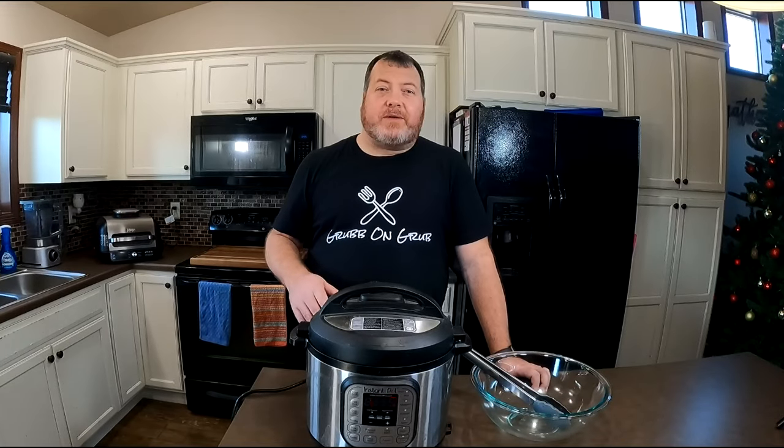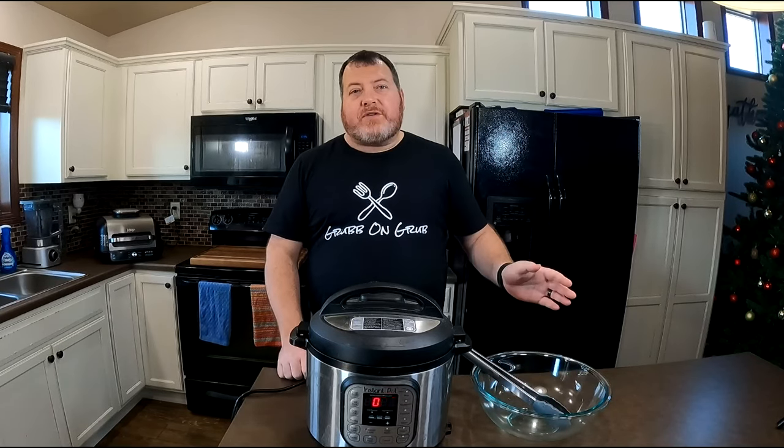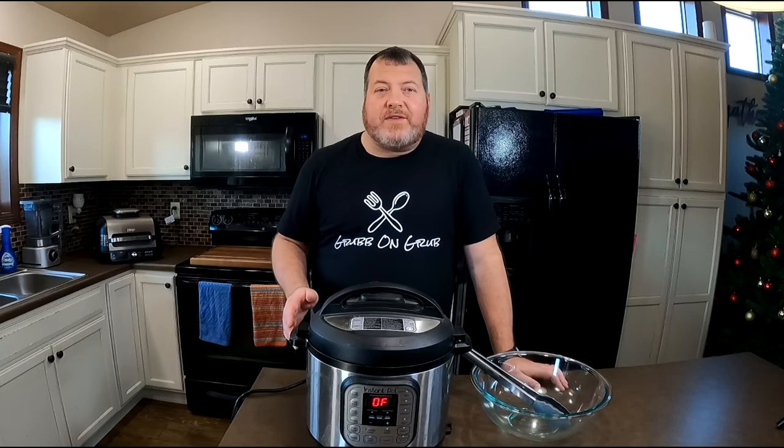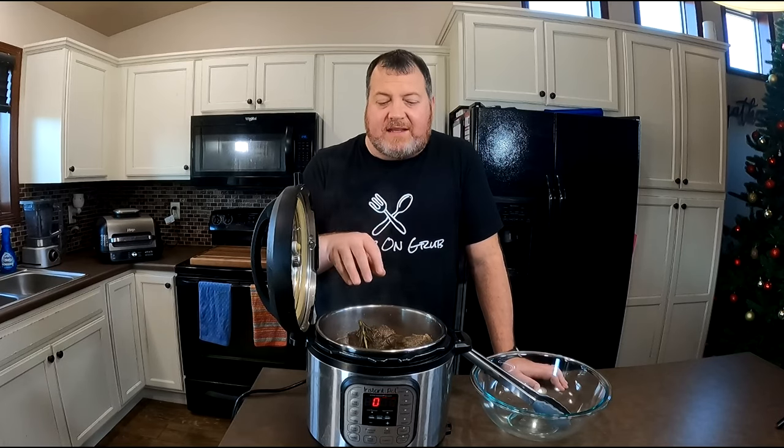We let our beef short ribs naturally depressurize over the last 15 to 20 minutes. In that time, I made the fries in the air fryer and blistered our shishito peppers. The only thing left to do is reveal these delicious beef short ribs — and they are looking amazing. We're going to let some of the steam clear out, remove the short ribs from the pot very carefully with tongs, take the bones out, shred that meat, and then strain the cooking liquids to turn into a gravy.